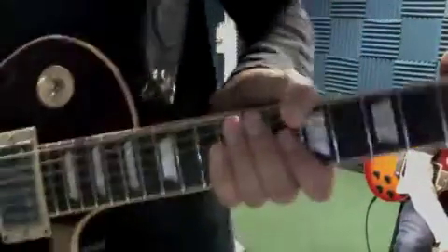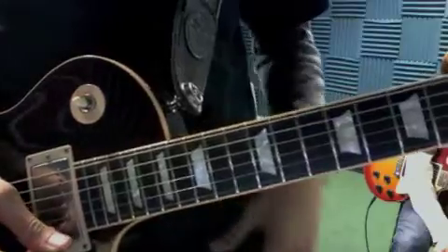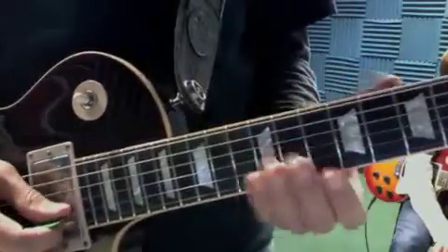Start with these. So we have Woman Across the River solo licks. So it's in D pentatonic.